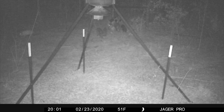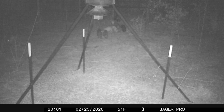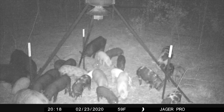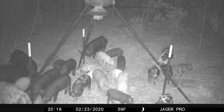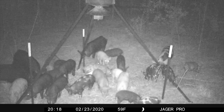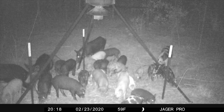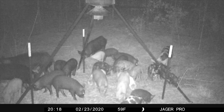Four nights later, the hogs began showing up. I monitored their arrival via the Jaeger Pro mobile app until a total of 28 were present feeding in the trap. It was apparent from recognizing distinct individuals from the pictures received on Property A that these were the same group of hogs.